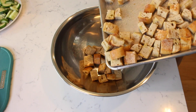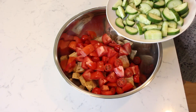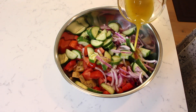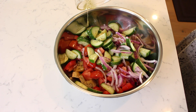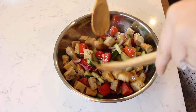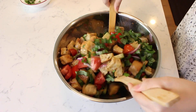In a large bowl, add the toasted seasoned bread cubes. Next add the tomatoes, followed by the cucumber, then the red onion, and pour the prepared vinaigrette all over the top of the salad. Toss the salad well to combine and incorporate the vinaigrette with the toasted bread cubes. Finally add the sliced basil and mix the salad one more time before serving.